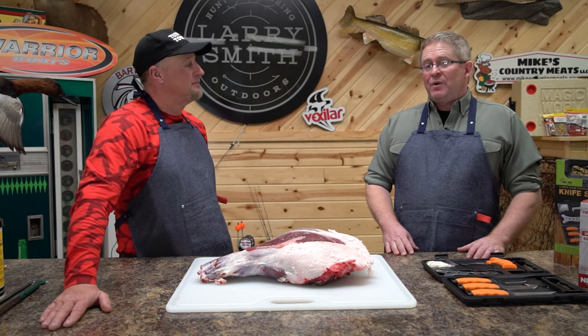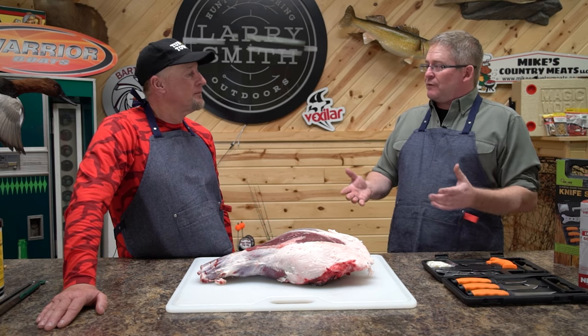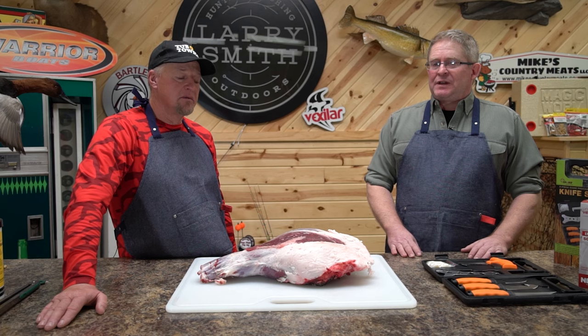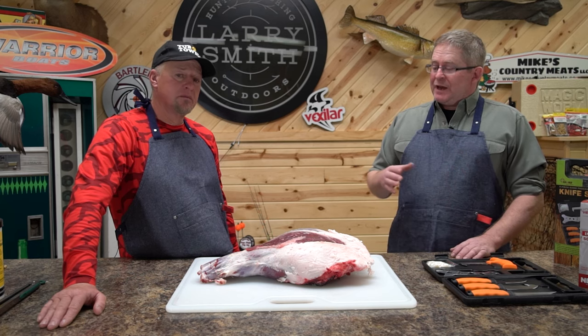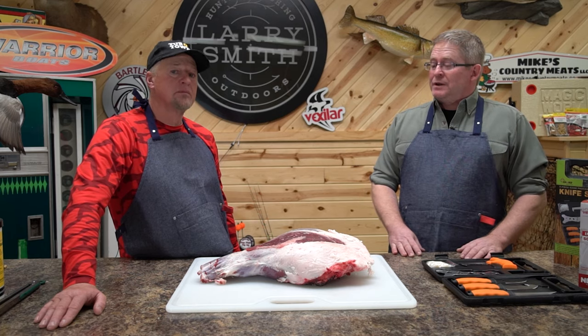We'll see as we go into this today about the different muscle groups. If you've ever done a deer, you'll know you have different muscle groups. When we start dissecting this hindquarter, we're going to trim the fat off and our knife is going to follow those muscle groups. That's how we're going to take this thing apart — and it works for a hindquarter, front quarter, or any other part of the deer.